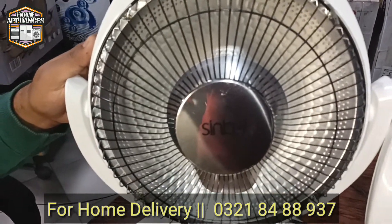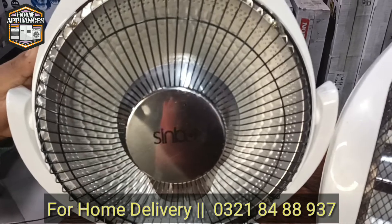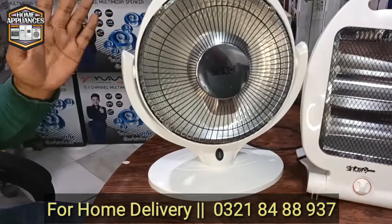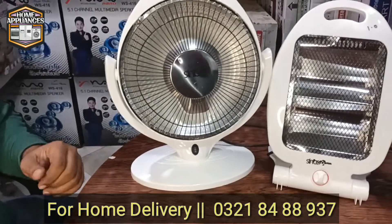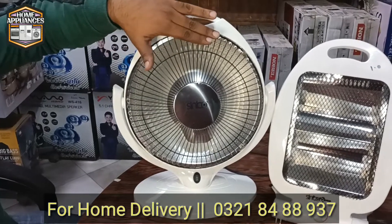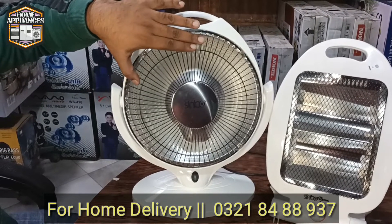It is very cold on the surface yet very warm in output. The surface area is very cold and it gives maximum output to the outside. Even if a child's hand touches it on the ground, it will not burn.